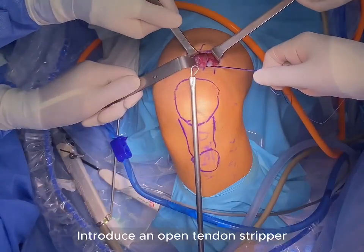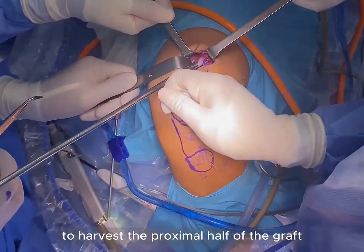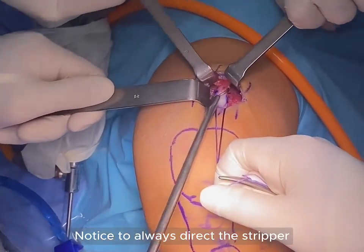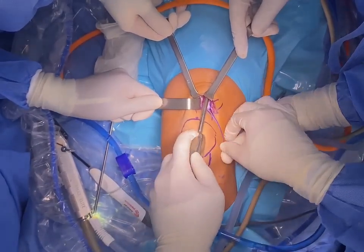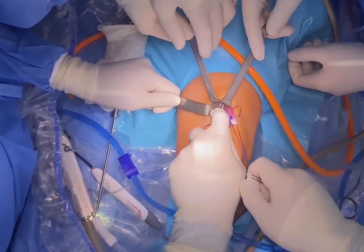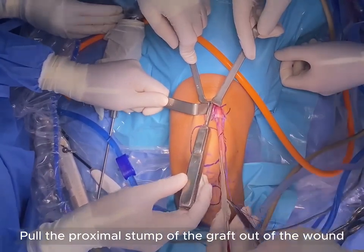Introduce an open tendon stripper to harvest the proximal part of the graft. Notice to always direct the stripper towards the anterior inferior iliac spine. Point the proximal stump of the graft out of the wound.